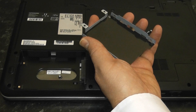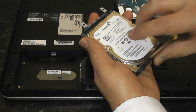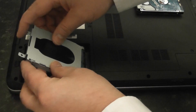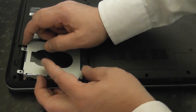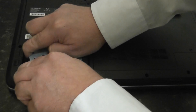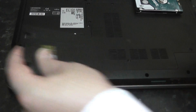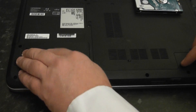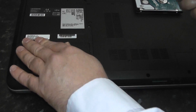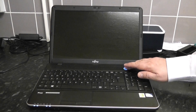Once you've removed the drive, get your cloned drive and stick that straight into the caddy slot, then screw it back up. Once screwed up, slot it back into your laptop, push it down, and screw it into place. Then put your panel back on and screw that down, and you should be pretty much good to go. Power it up.